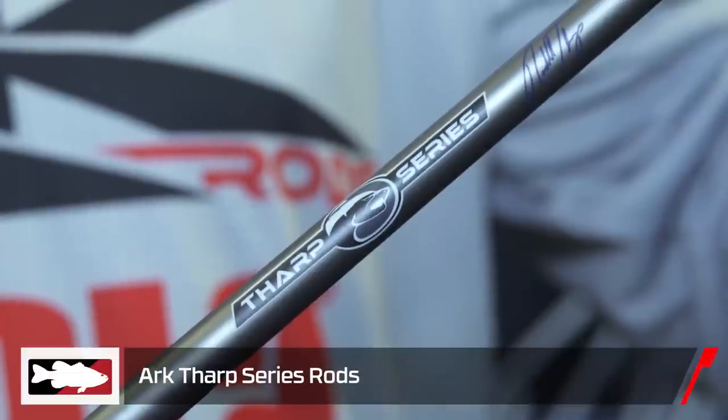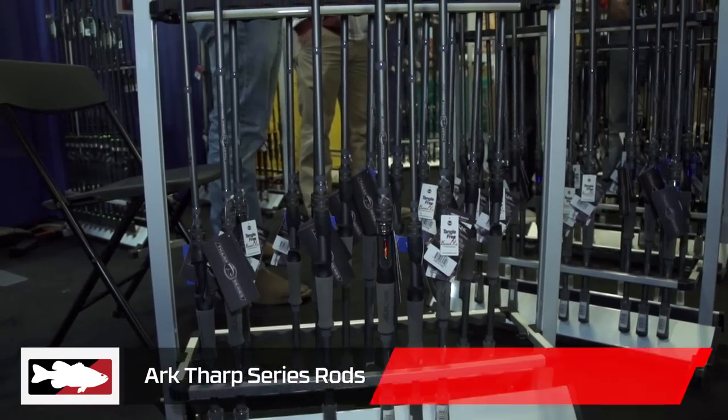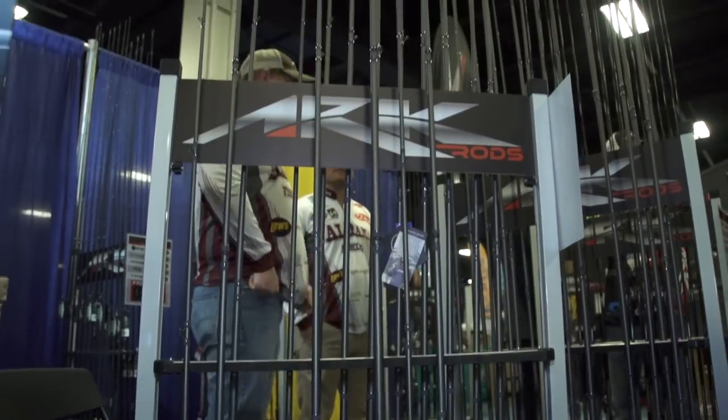What's going on Tackle Warehouse crew? I'm Bassmaster Elite Series Pro Randall Tharp. We are here at the 2018 Bassmaster Classic. I am super stoked and excited. This is my brand new rod series, the Tharp series of ARC rods. We unveiled it yesterday, day one of the Classic. Twelve models in the Randall Tharp series.